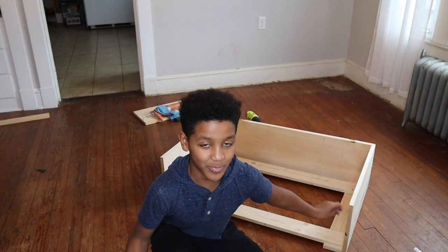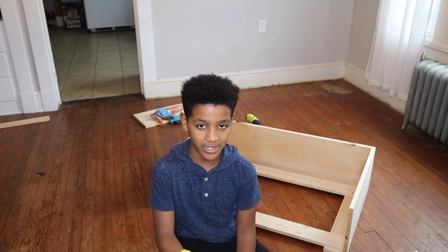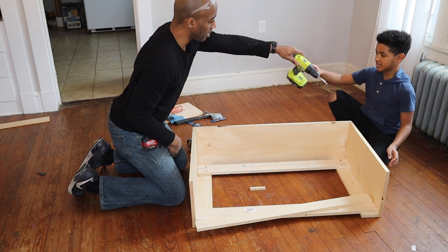Alright guys, so Justin and L. Greg put two marker spots where I'm going to be drilling. Let's get to it — she's going to drill this for me.